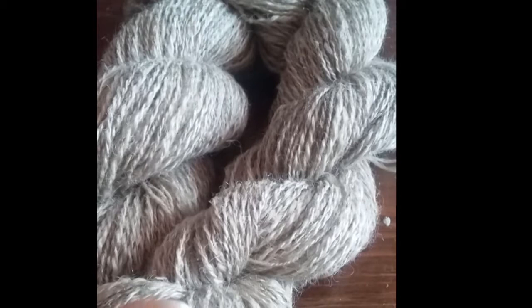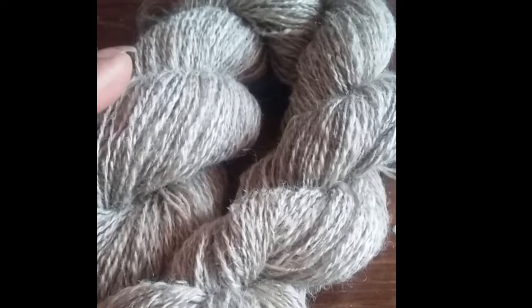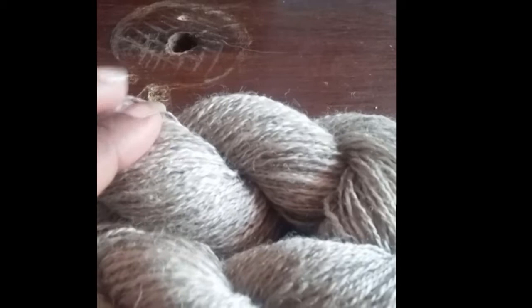That is a heavy fingering, roughly, depending on your chart — heavy fingering. I've already decided what I'm going to do with the musket. Shetland is 2-ply, and I have some Ravelry choices. I was looking at the Doolittle shawl, which was a really nice one.